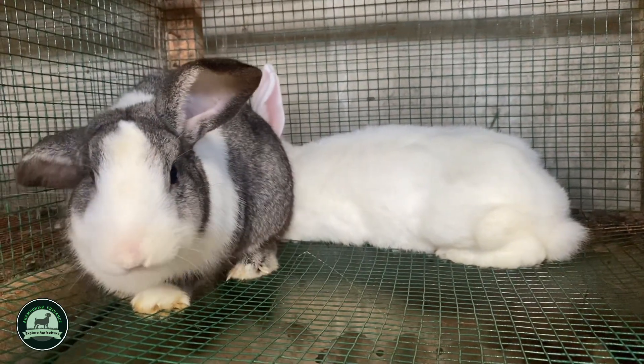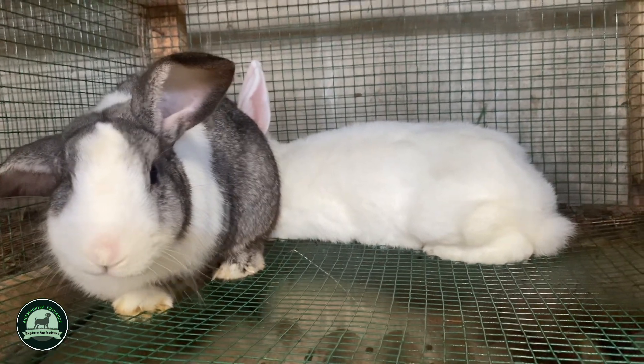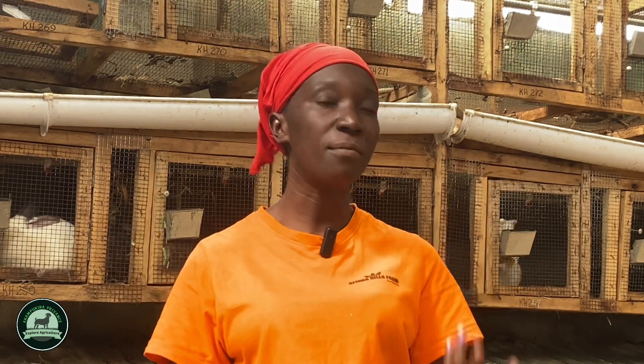This is for proper supervision, because supervision is key in rabbit farming. If you don't do that, the bunnies will come out and you won't know when they arrive. You won't have proper record keeping and you'll lose track.